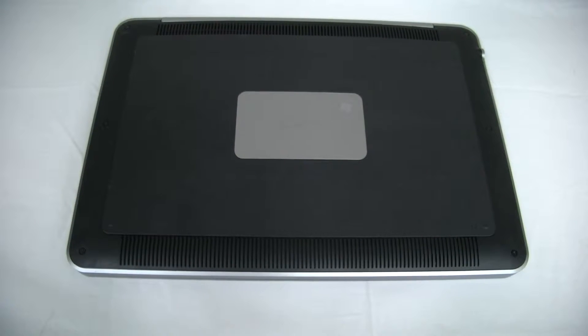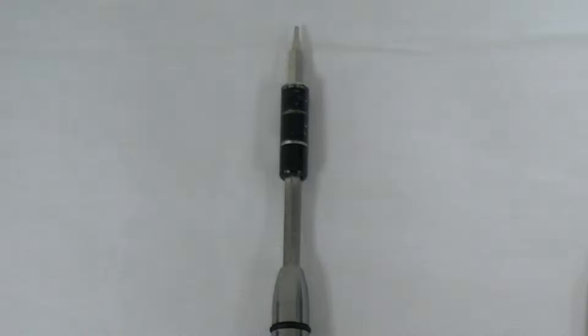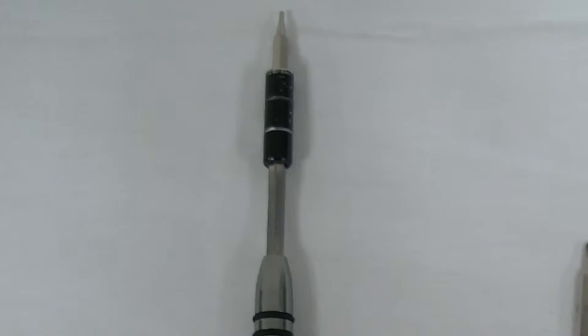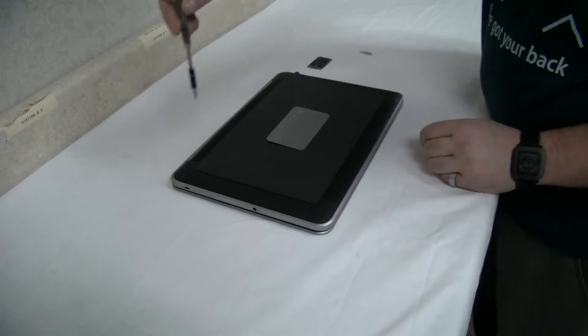Here's what you're going to need to install the mSATA solid-state. Obviously you're going to need the computer — today it's the Dell XPS 14. You will need a Phillips screwdriver, a Torx T5 screwdriver, and obviously the mSATA SSD. So we're going to open it up.